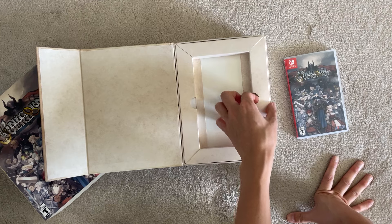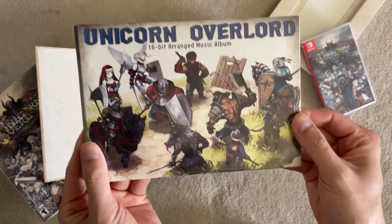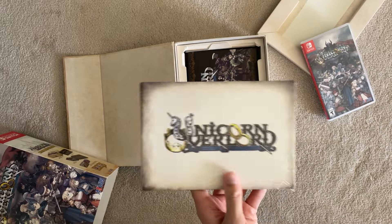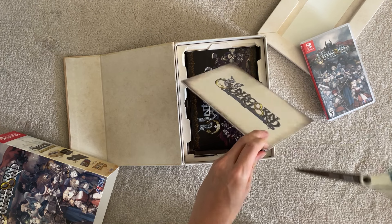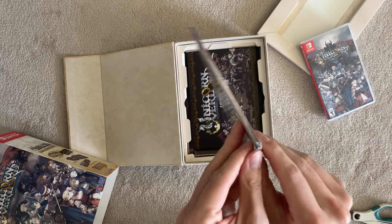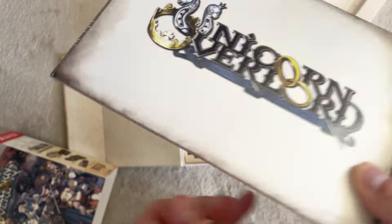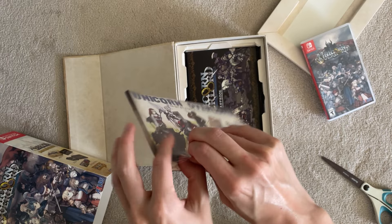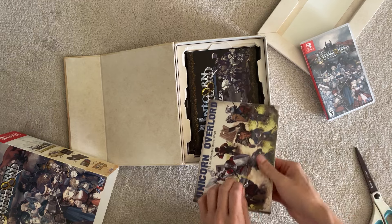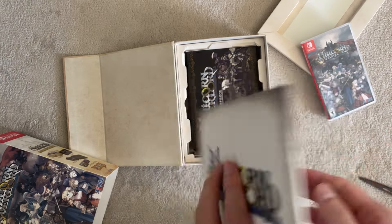Let's get into the meat of the collection. We have the 16-bit arranged music album — there's a soundtrack. Does it say on here how many tracks it should have? It doesn't actually say how many tracks; I guess maybe it'll say once I open it. I'm trying to not cut this when I'm opening it because it's very thin — incredibly thin. I am surprised at how thin this little booklet is, or I guess, what do you call it? CD sleeve? CD case?